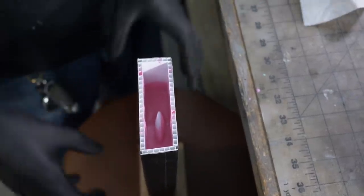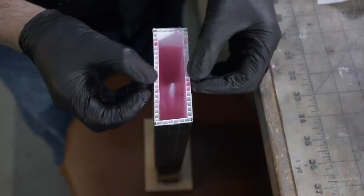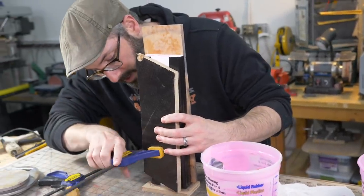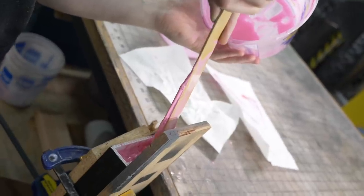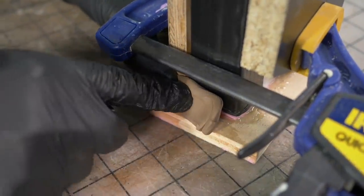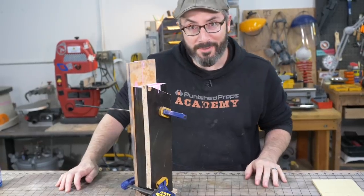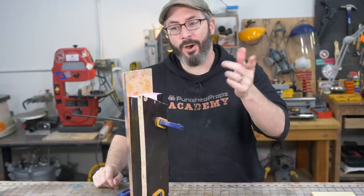I noticed the mold box was bulging quite a lot — the coroplast is just too flexible. I sandwiched pieces of wood on the outside to keep it flat. There was also a small leak, so I grabbed some plastilina clay and mashed it over the spot to plug it. This isn't the prettiest mold I've made, but it's one of the fastest. I let it cure overnight.